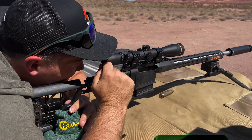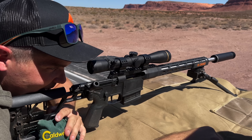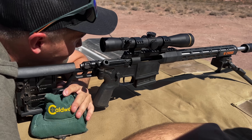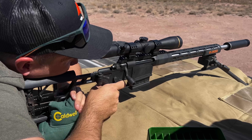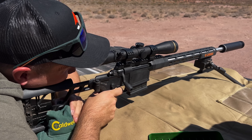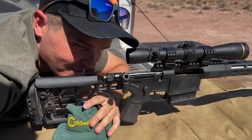Boom — we heard it hit. I put two more shots into it for good measure. I think I might have missed one, but let's go see what the gel looks like.